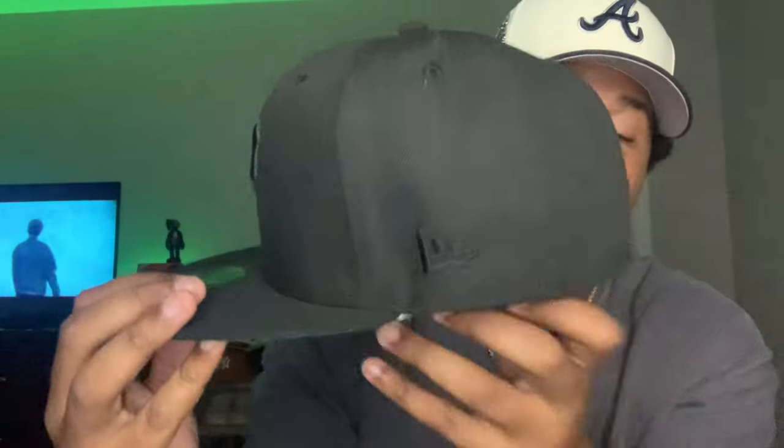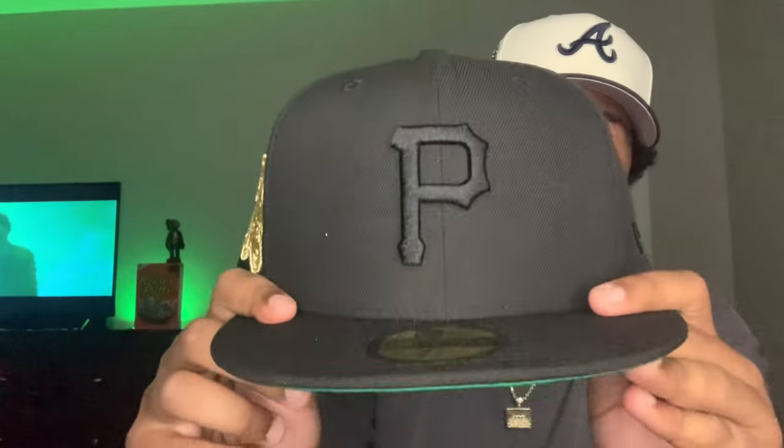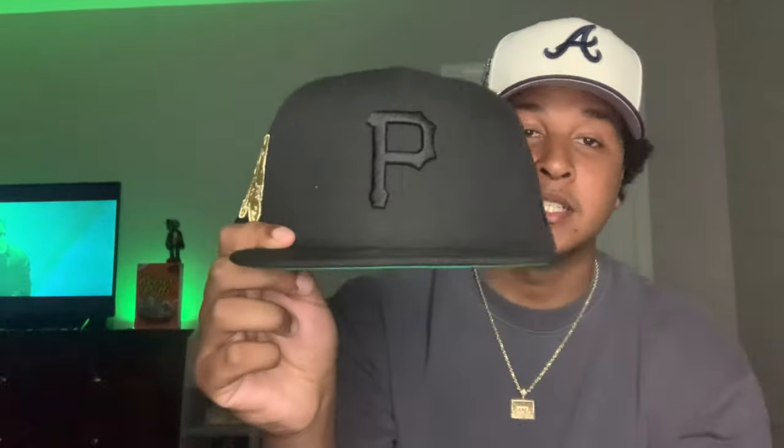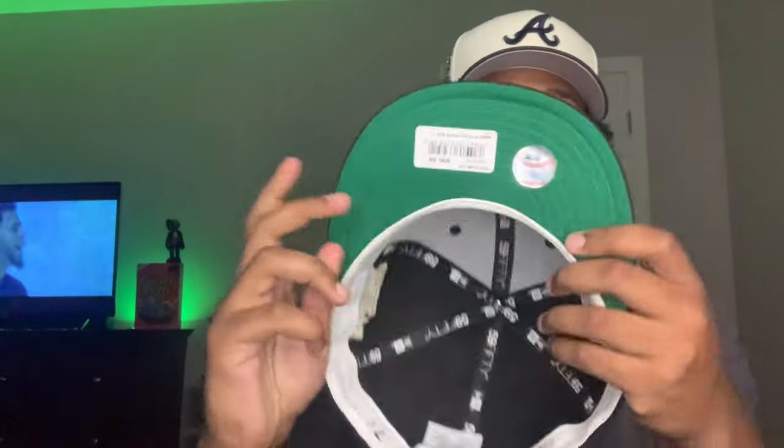With the blacked out New Era — when I tell you this Fitted Hat is crazy. At first I didn't like it, but then I was scrolling on Hat Club on Instagram and I seen one of their models wearing this Fitted Hat, and it went crazy. This definitely popped out to me. I love the big side patch and just a blacked out Pirates P on the Fitted Hat just ends it off for me. With the green UV — this is definitely a good green.